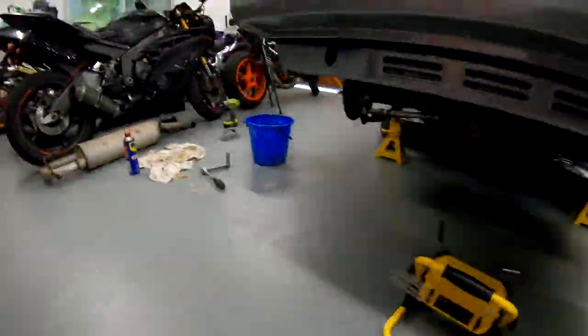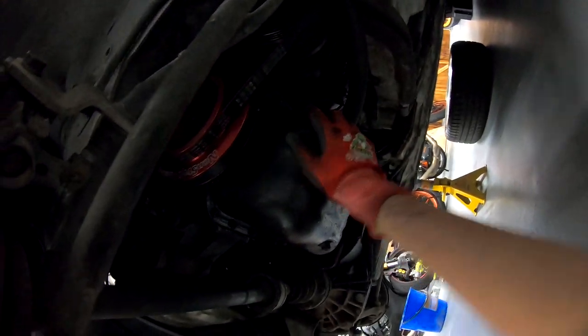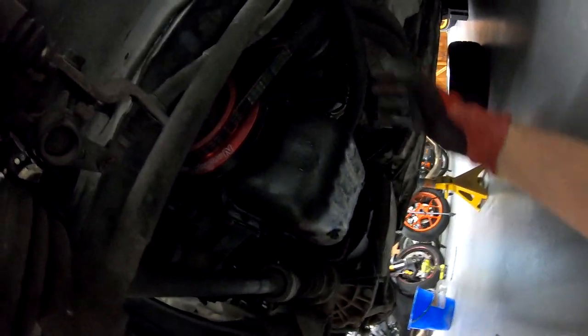After what feels like an eternity trying to figure out where the drain plug is for the back, I have consulted the internet, and they've basically said just do the front corner, and when you pull the motor out, just let all the fluid drop out from there. So that's what we're going to do — we're not even going to bother trying to find the drain plug for the engine. I'm sure we'll see it once it's out.